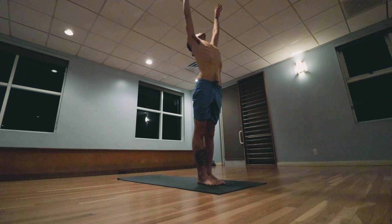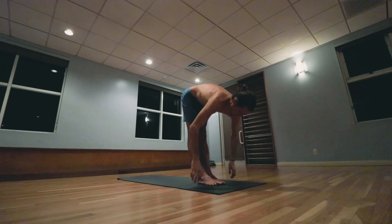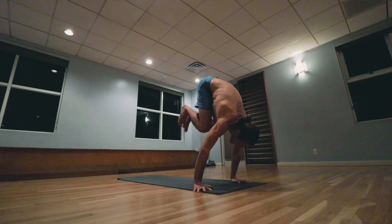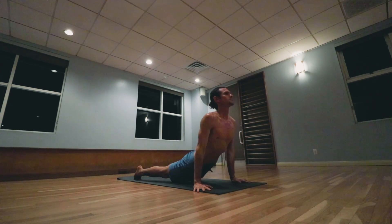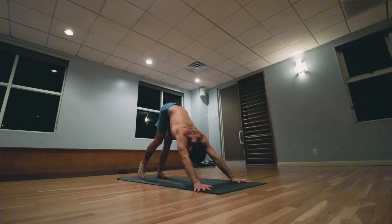Last one. Inhale arms up, palms touch, exhale lowering down. Inhale head up, exhale walk step, jumping back, lowering down. Inhale pulling the heart forward and up, exhale the hips back and up.